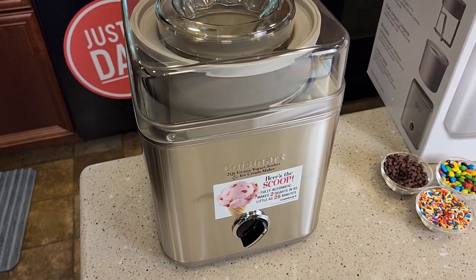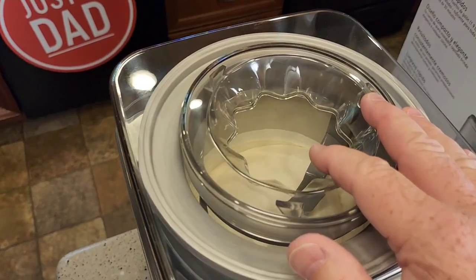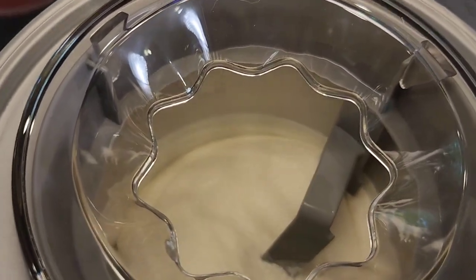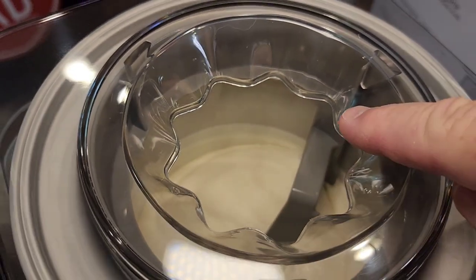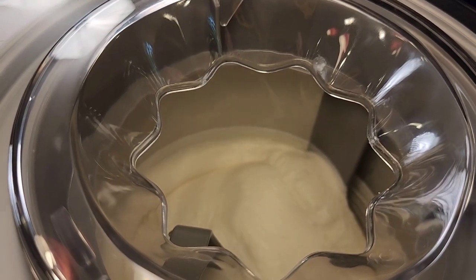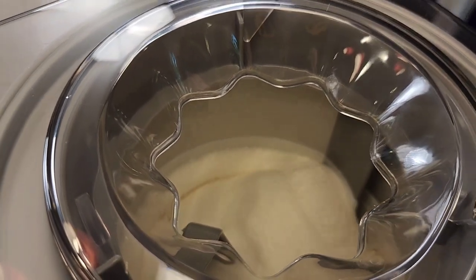It's been about 10 to 15 minutes. I turned it on and poured the mixture in there. It was really runny when I poured it in there — it was a liquid. But you can see, as it touches the side of the bowl, it freezes and then it gets scraped off. That's how it makes ice cream — it mixes it up and scrapes it off the side of the bowl.